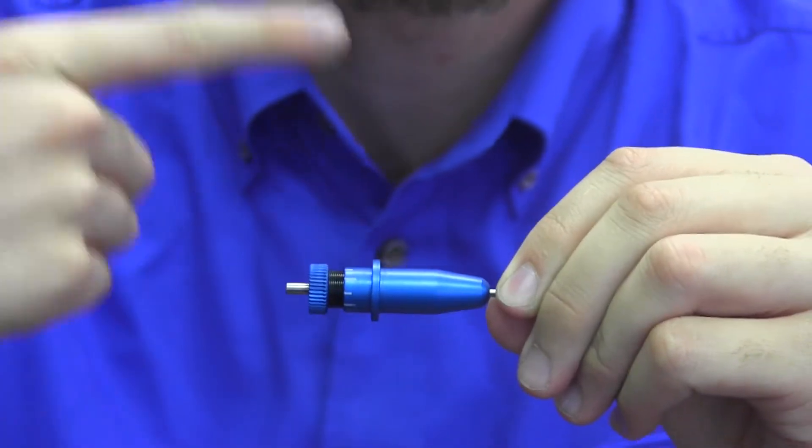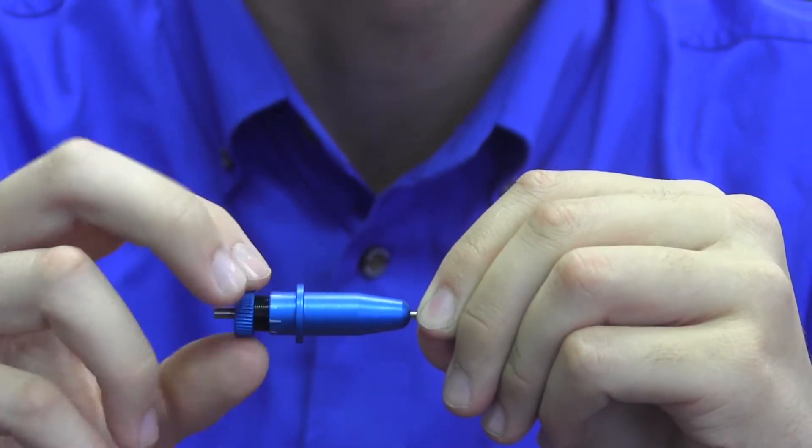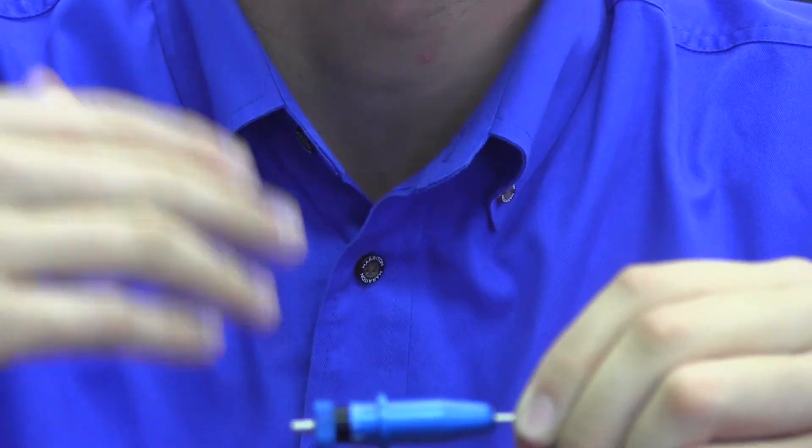What you're looking for is a nice continuation of the blade holder spinning constantly, without just stopping after a couple turns like so. If it just turns a couple times, that's a bad blade holder, which you need to get replaced.